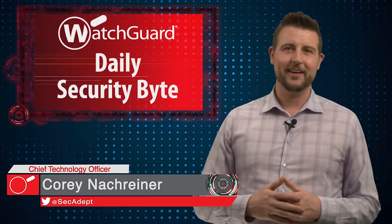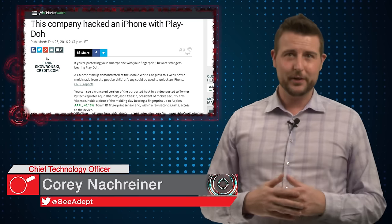Welcome to WatchGuard's Daily Security Guide. I'm Cory Nockreiner. Today's story is a Play-Doh fingerprint reader hack.